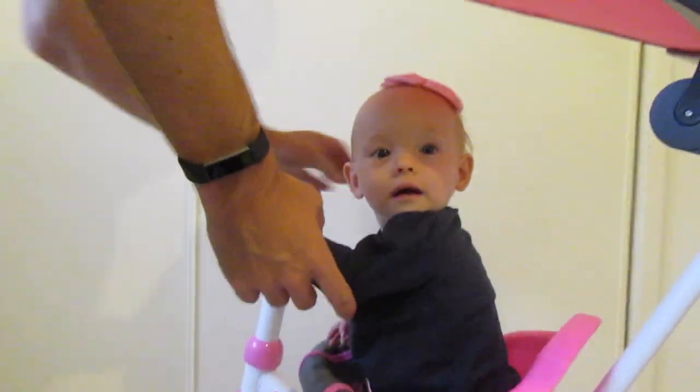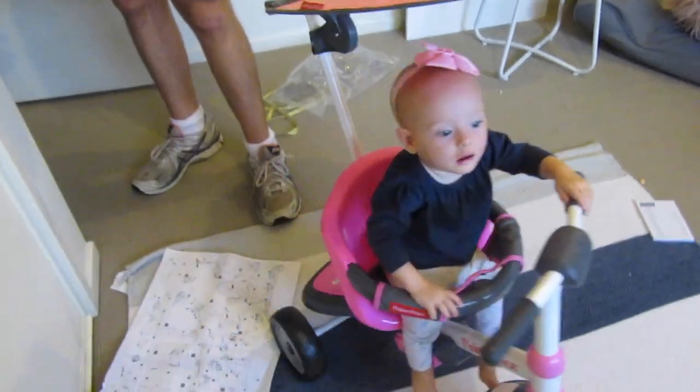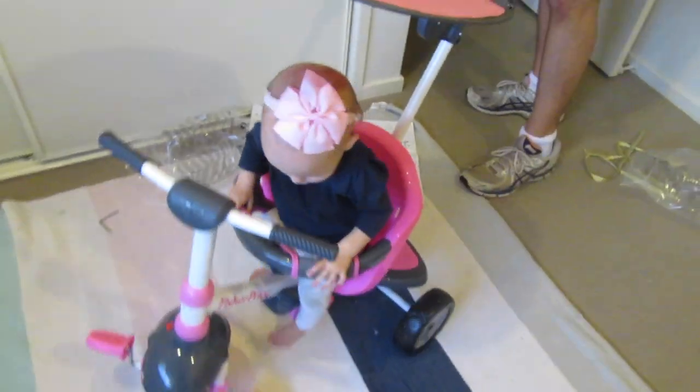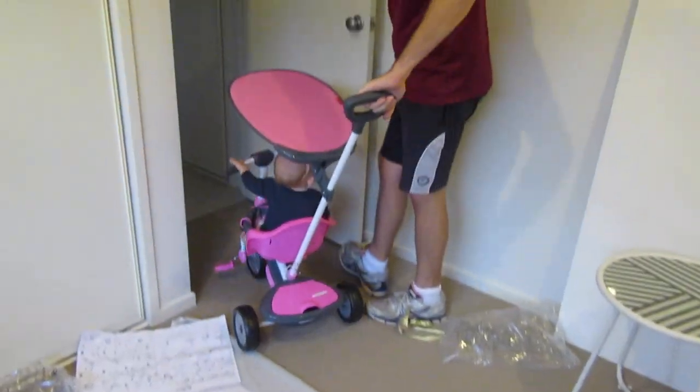We have a finished product. There's Gracie getting in her new ride. The only thing it doesn't have, which I'm not that happy about, is it doesn't have the straps that go around the waist — but it does have the holes for it, so we may have something laying around the house or we might be able to buy some.